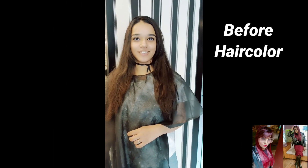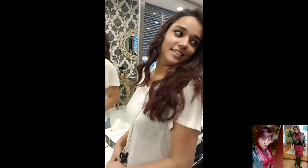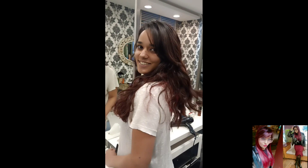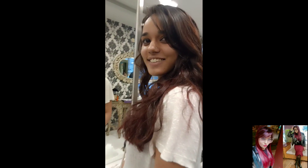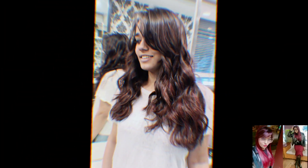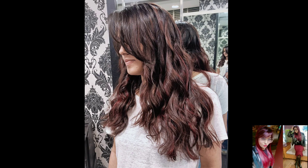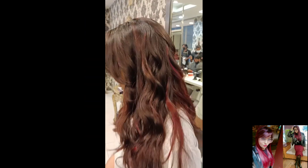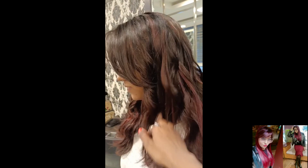Before hair color, as you can see here — and after! Such a beautiful and amazing hair color: black to red and chocolate brown hair color, without bleach. No bleach! Such a beautiful hair color, so watch this video till the end.